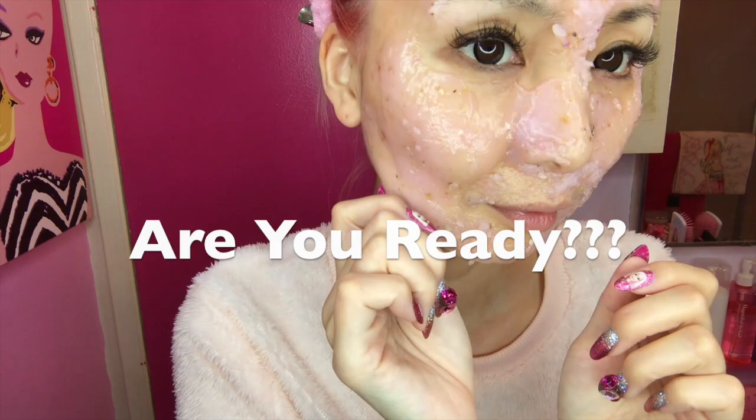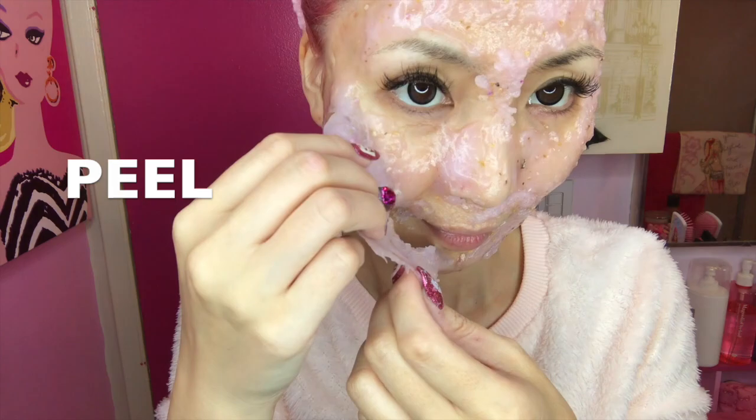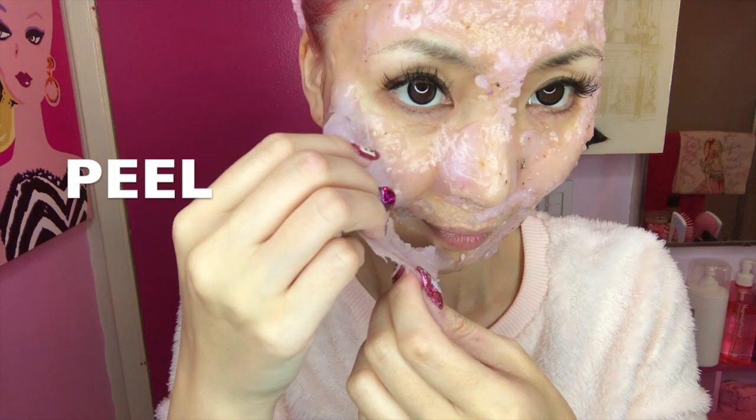Are you ready? Oh my god, it's so much fun to peel! It comes off like this. You can totally feel the difference right after — oh my god, how smooth! It's almost crazy. When you feel it, you'll be totally surprised.